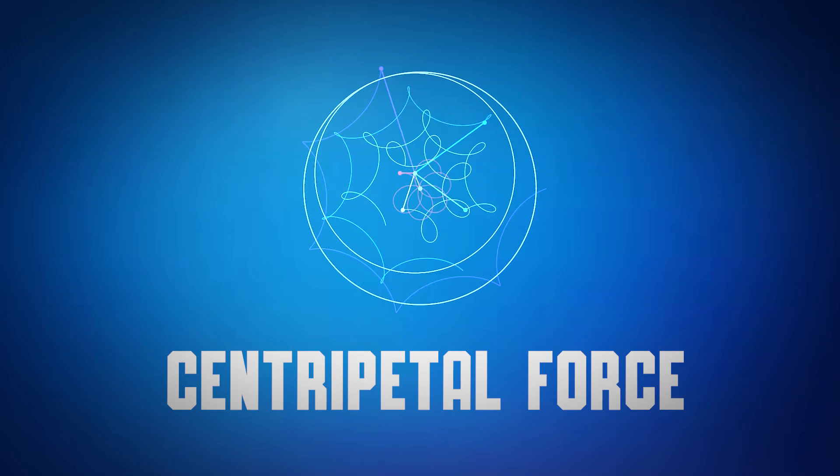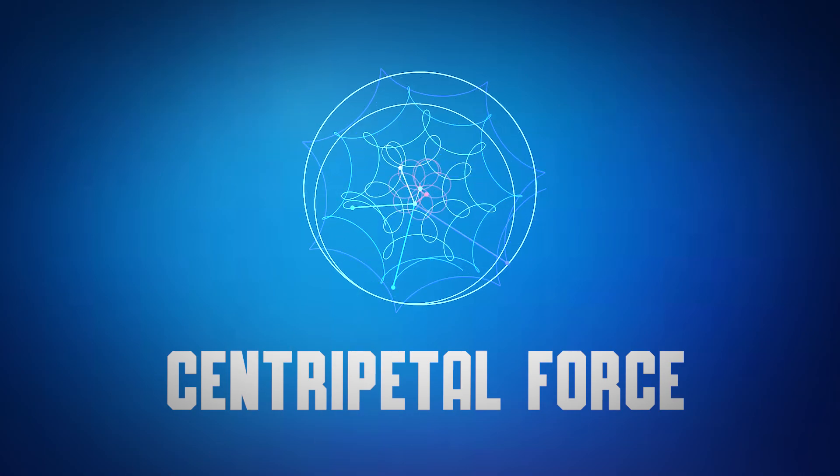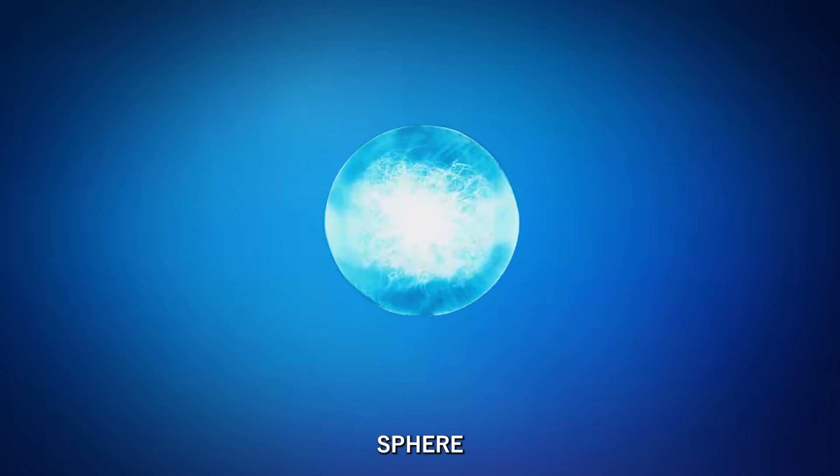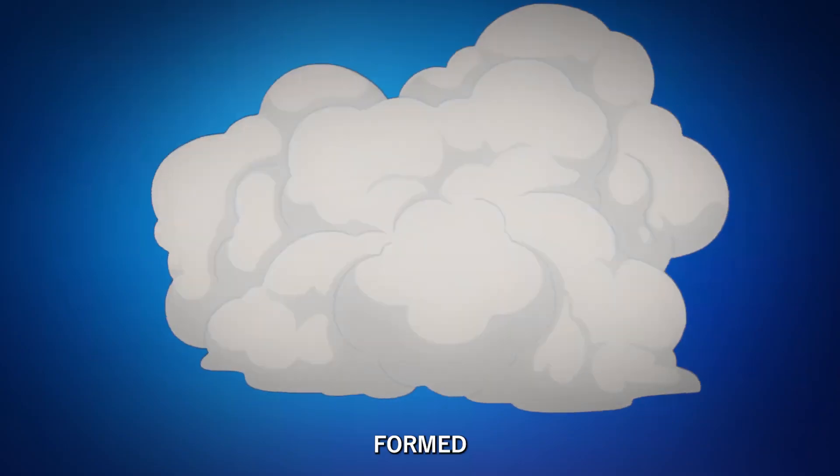This spinning motion creates something called centripetal force. Think of it like a cosmic lasso — the spin keeps all that energy tightly packed in a perfect sphere. Without it, the Rasengan would explode like a bomb the second it formed.